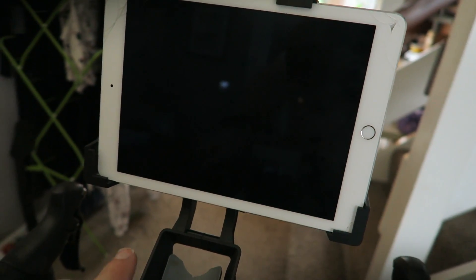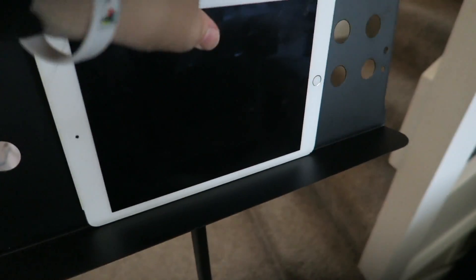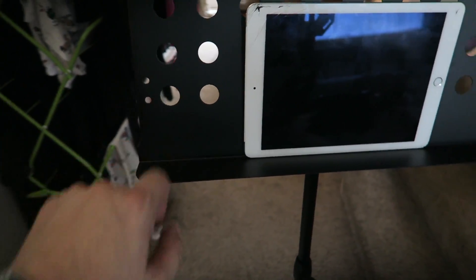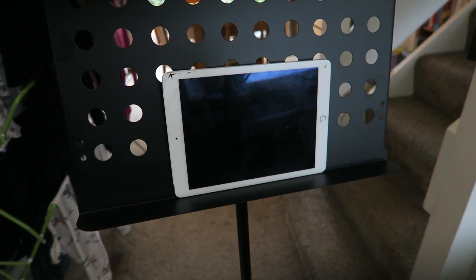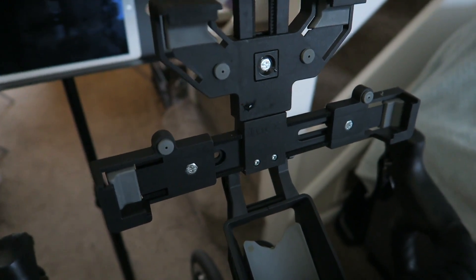So I have two options when I'm Zwifting. I'll use my iPad on the handlebar mount, or last week before I found that, I bought a music sheet holder type thing — 20 pounds off Amazon. You can adjust the height, it's really good actually. The iPad sits on there and you can have that in front of your bike. You could even have your phone next to it as well. I'm going to give this a go maybe tonight to see what that's like, because it looks pretty darn cool.